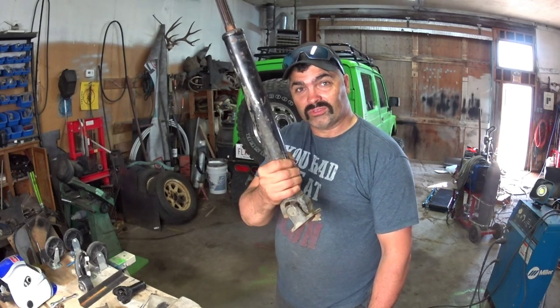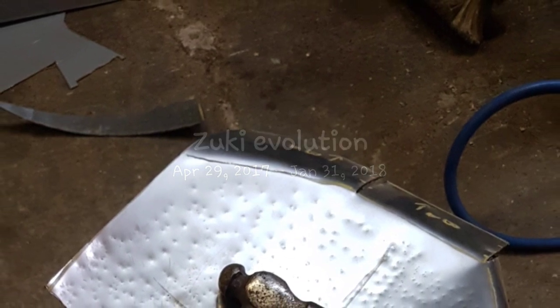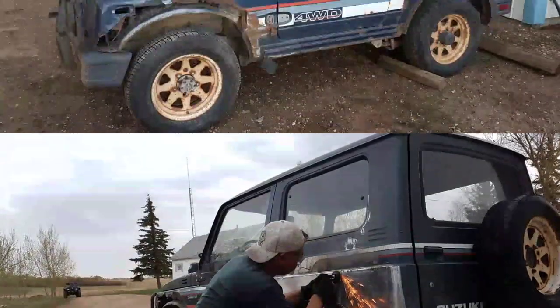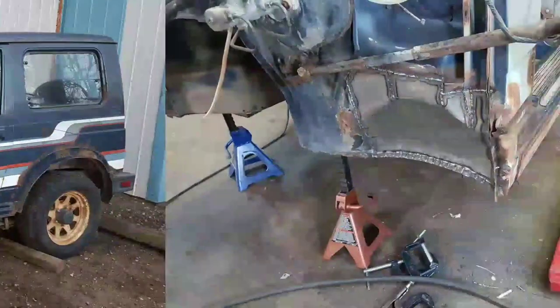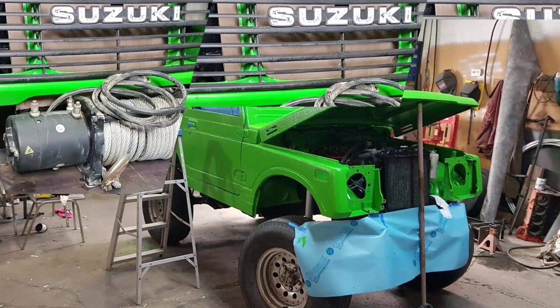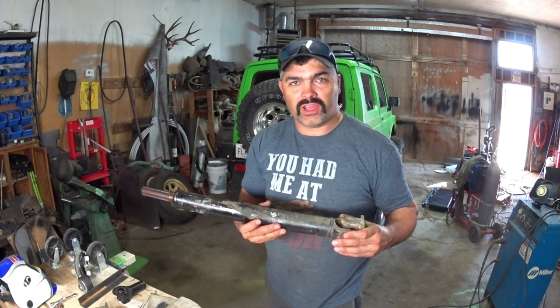On today's episode: custom short drive shafts. Today's episode is going to be making a longer rear drive shaft out of this front drive shaft for my Suzuki Samurai.